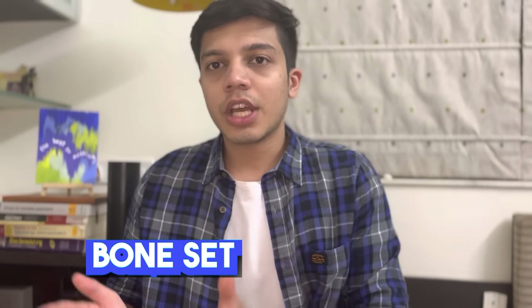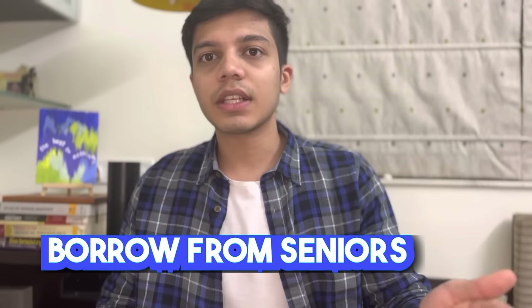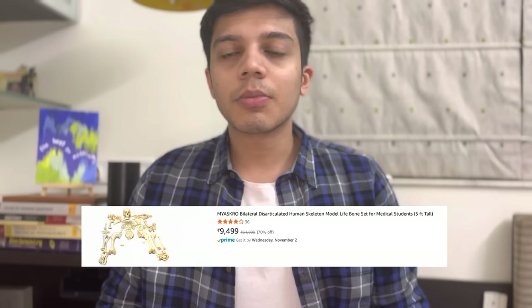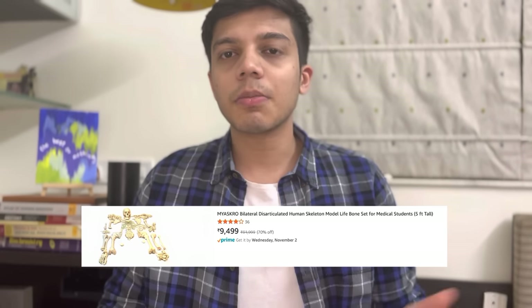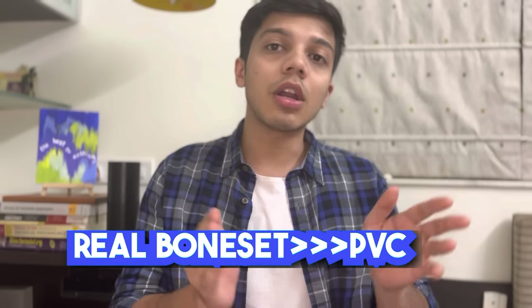In first year you will have a bone set for anatomy. You can share the bone set between two or three friends. You will buy a bone set from your seniors and they will pass it on to your juniors, so effectively it is free. You can also buy a PVC bone set online, but I would suggest you study on real bones because the attachments and accuracy will be better. Bones mainly come up in your viva — in theory, no one will ask you to look at bones.